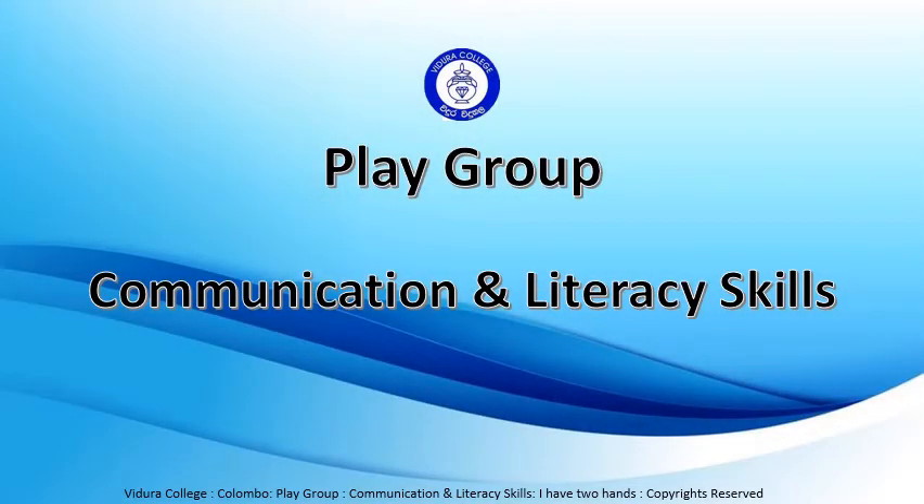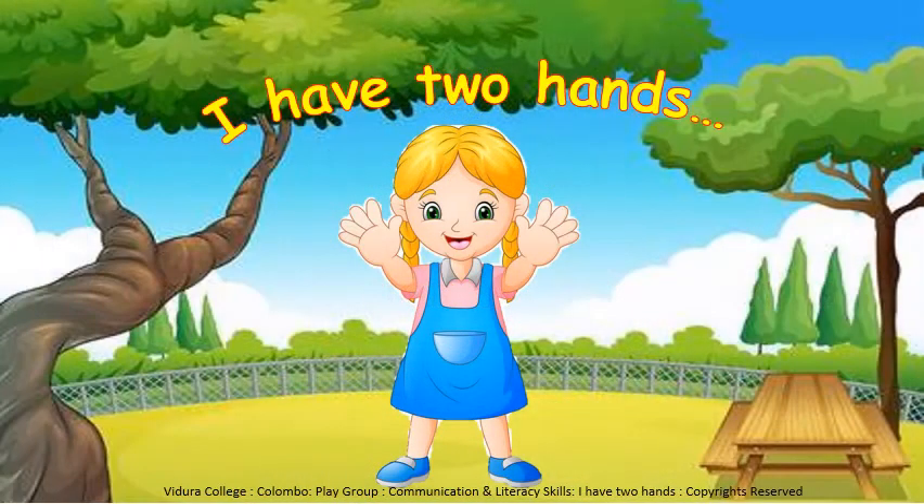Play group, communication and literacy skills. Hello my kids, hope you all are doing great. Today I am going to teach you all a nice poem about our hands.